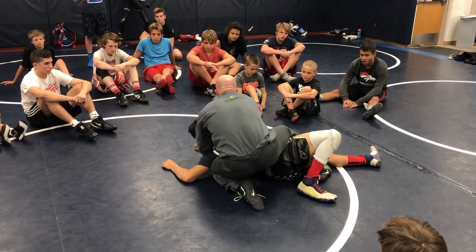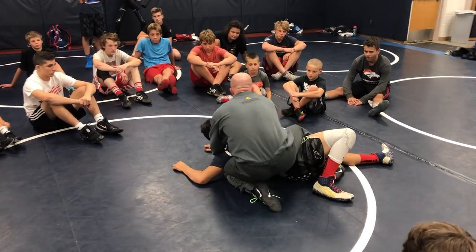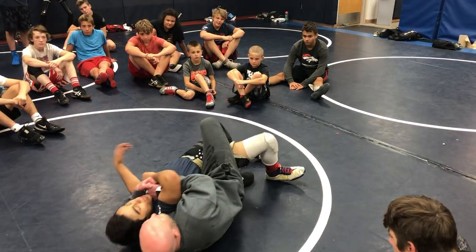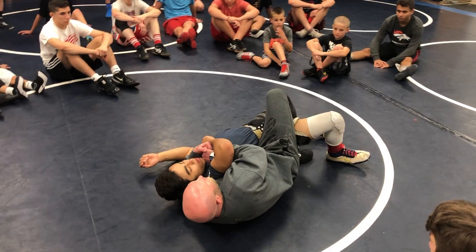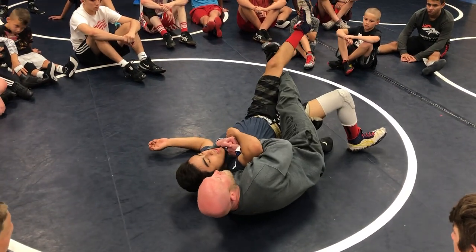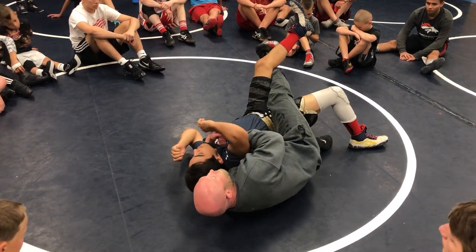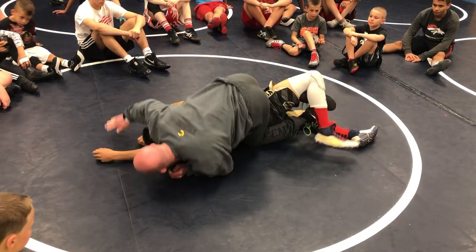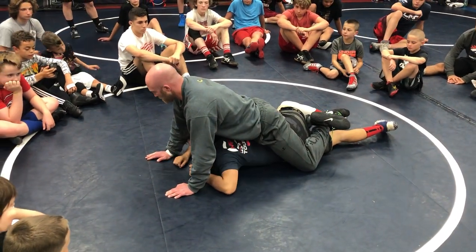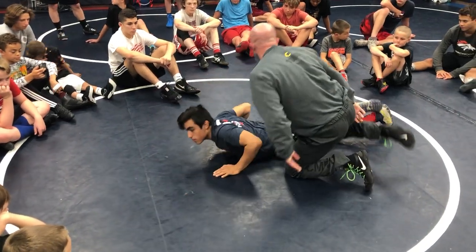Once I get to this position, I'm just going to lock my hands around his far arm and his head, lift it as tall as I can up to my chest, and pull him back over my knee. He's going to start bridging, and this top foot's going to go find his far knee. I'm not going to pin him here, but after I get my five count and he's down, I'm right back on top — ankles across, knees wide.